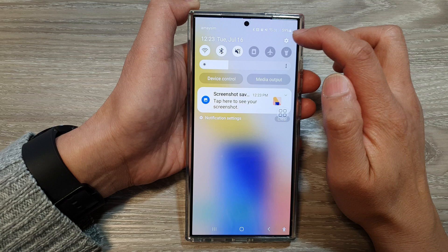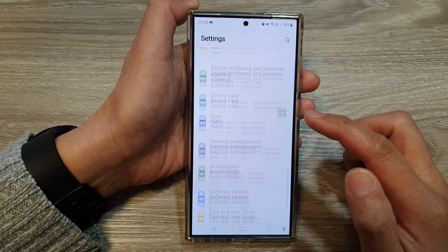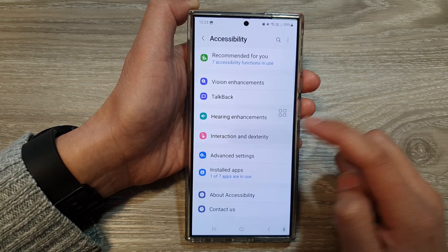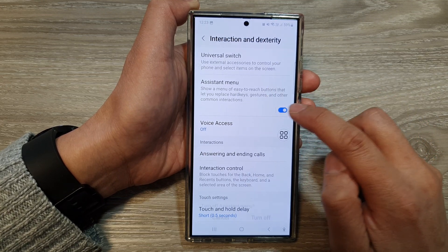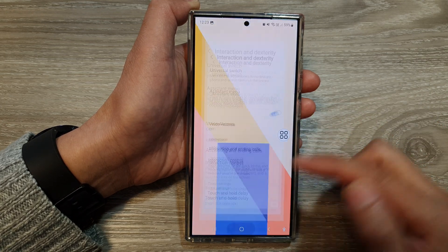Tap on the settings icon from the quick settings. Next, scroll down, then tap on Accessibility, then tap on Interaction and Dexterity. After that, tap on Assistant Menu and tap on the toggle button to switch it on. If it's off, tap on it to turn it on.